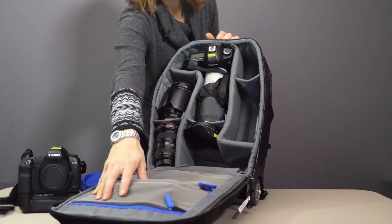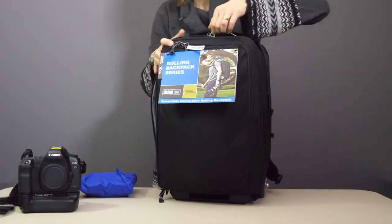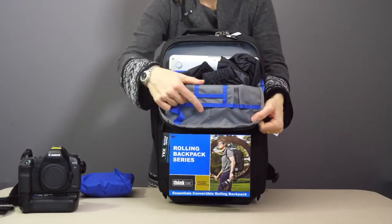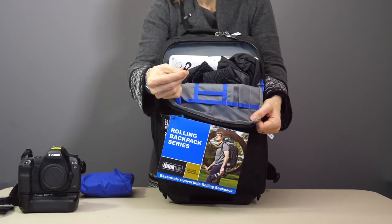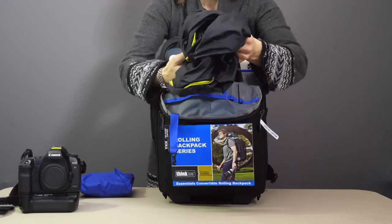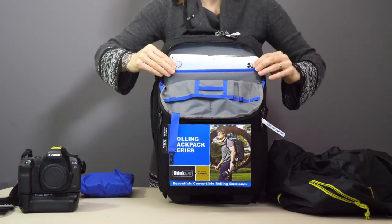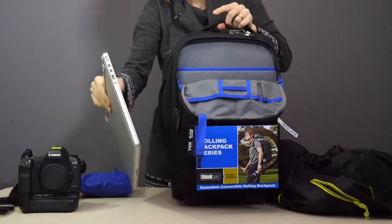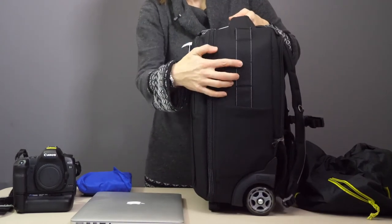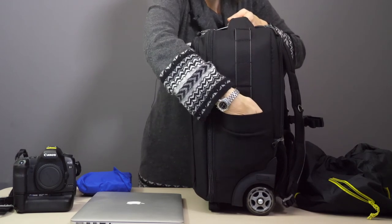There are two zipper pockets on the front for small accessories. In the front section you have an organiser pocket at the top, a little clip to connect keys or perhaps your Pixel Pocket Rocket holding your memory cards. There's room for a light rain jacket and a dedicated compartment for your 15-inch laptop. On the side of the bag there are webbing straps so that you can fit your tripod or monopod down the side and attach it securely.